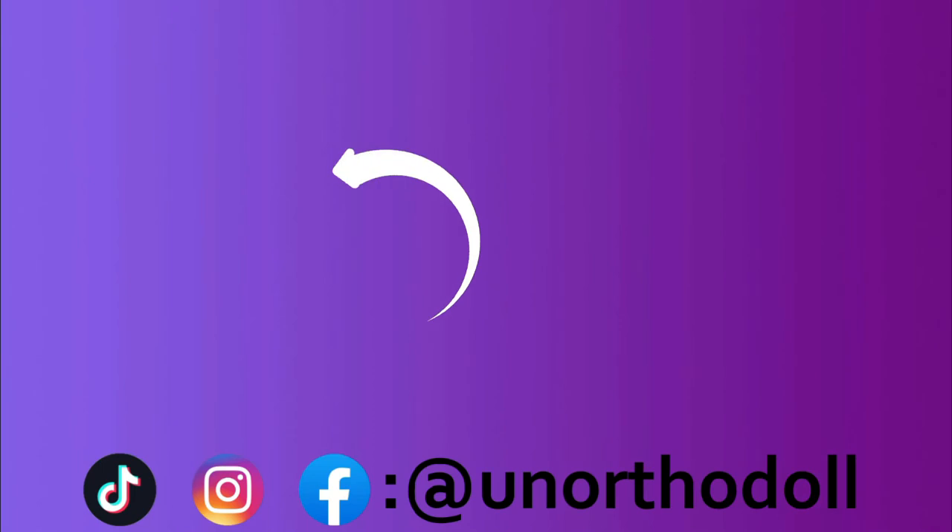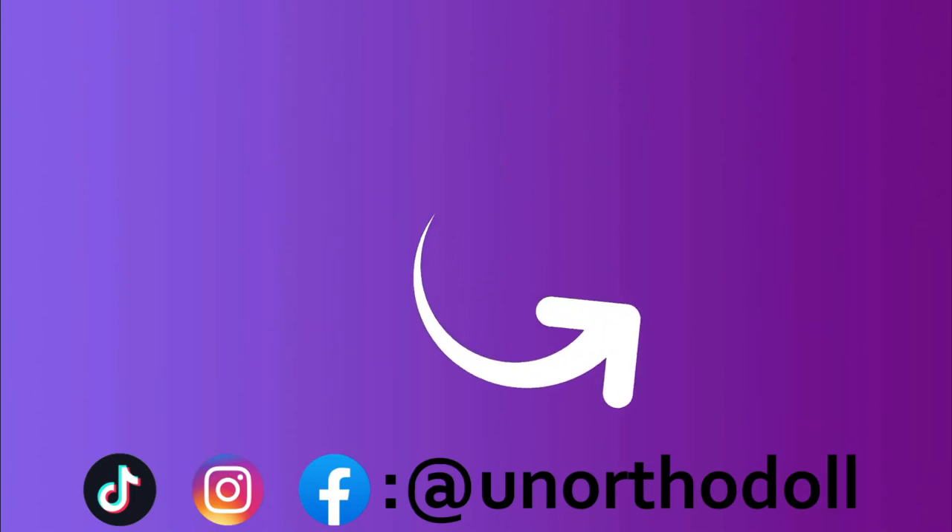You can subscribe to this channel by clicking here or watch another video right over here. Thanks for watching!